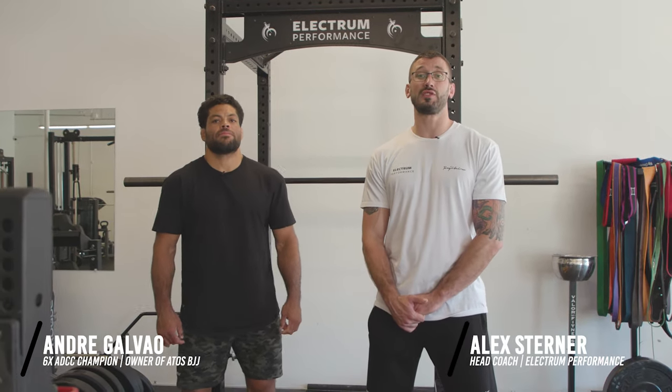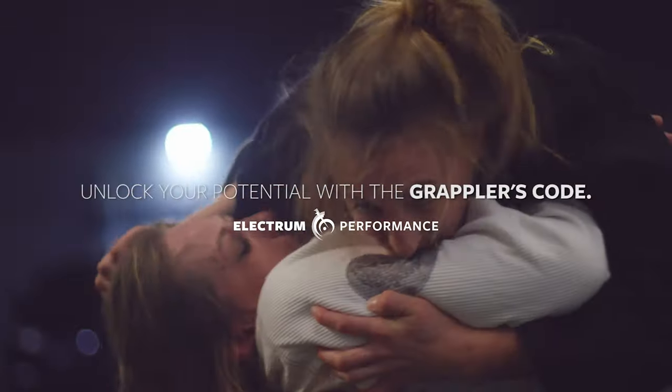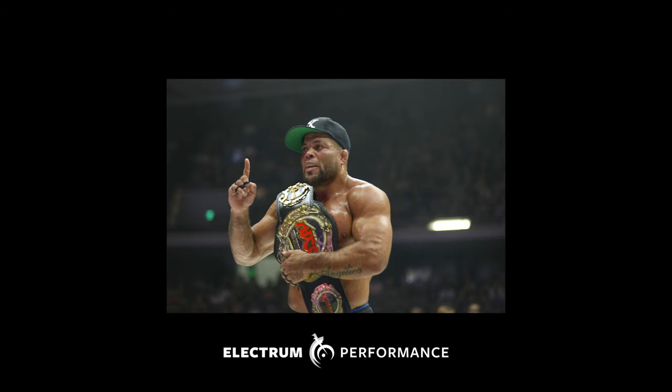What's up guys? Coach Alex here with Professor Andre Galvao at Electrum Performance, and we're excited to show you a workout from the Grappler's Code. We've been working together for a couple of years, since 2017. Coach Alex helped me to conquer the 2017 Worlds — not just myself, but also Ato Jiu-Jitsu in general. It was the first year that we won overall in the adult male division.